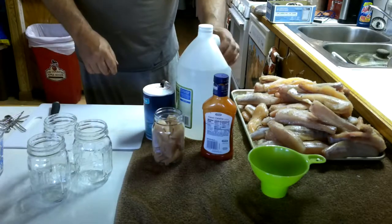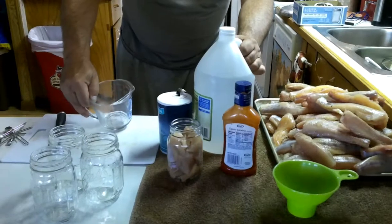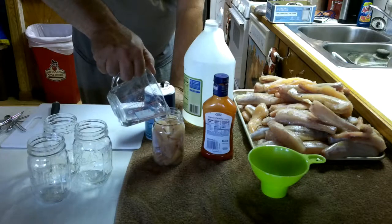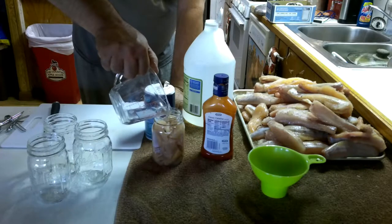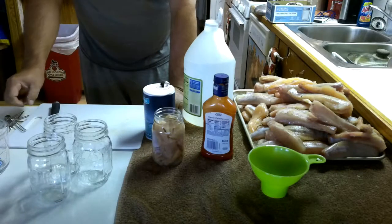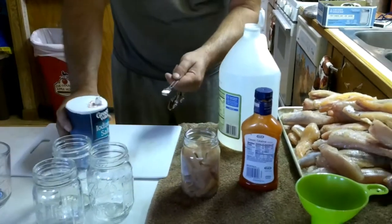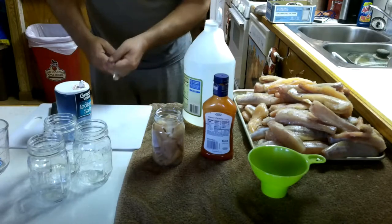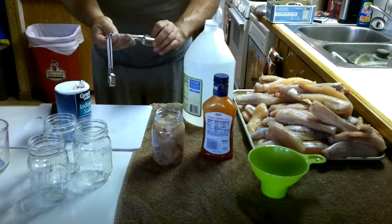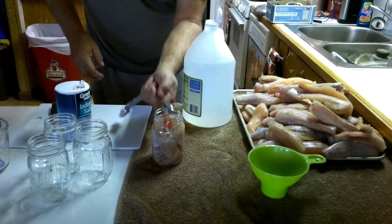Now you take a half a cup of white vinegar and pour it in your jar. Then half a teaspoon of salt — dump it in your jar. And you need one teaspoon of Catalina dressing — put that in your jar.